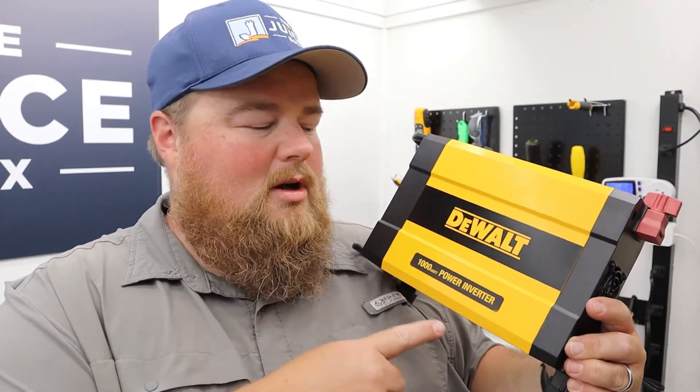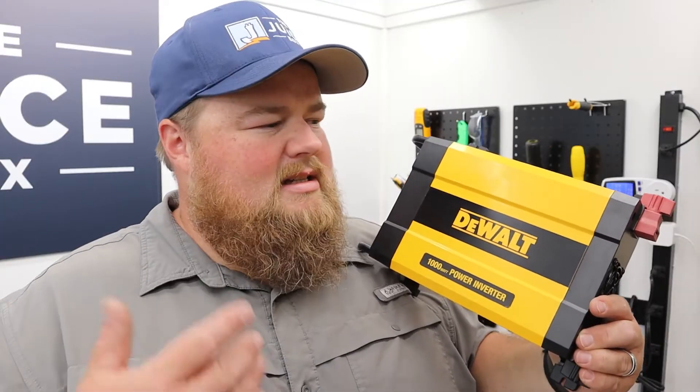Back in the juice box here with Sam. Today we have the DeWalt power inverter, a 1000 watt inverter. We're going to put it on the juice box test bench, check it out, see if it lives up to its expectations and advertising qualities — the good, the bad, the ugly of it. Let's go.